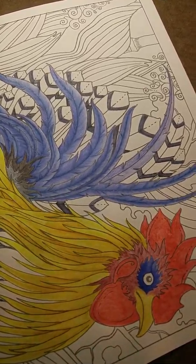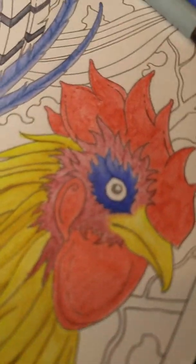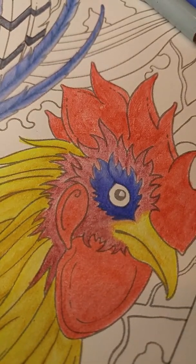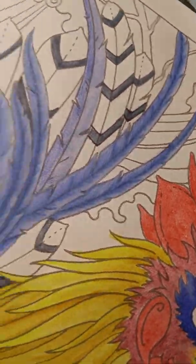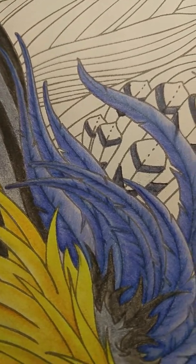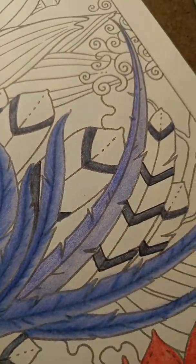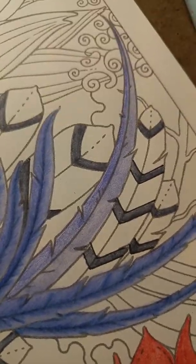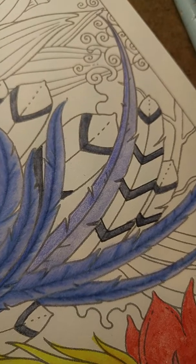Hi everybody. I've reached another stage in my rooster. I've already layered his eye with pencil on top of the inktense, but when I did his feathers, these are already layered. I left one feather — this one right here in the middle — just for you guys, so I can show you how I layered the inktense with pencil.